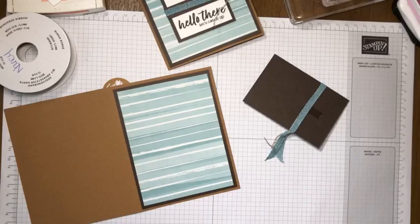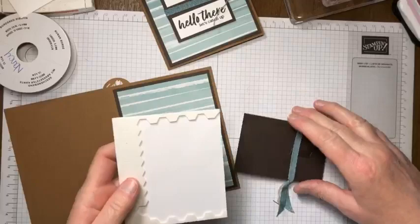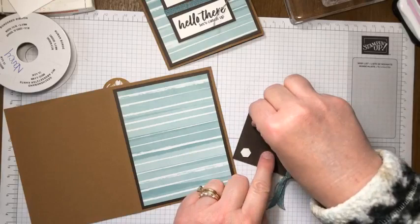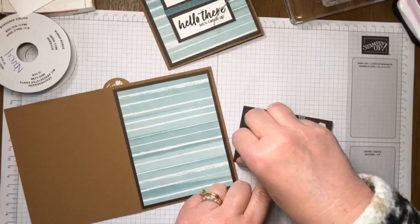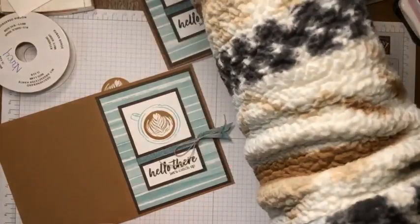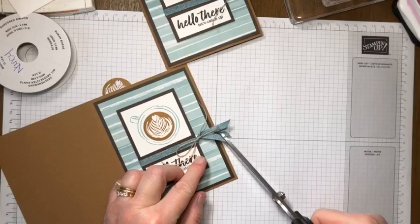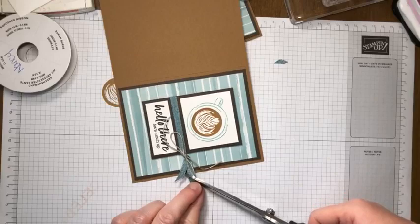I had my dimensionals out ahead of time. I'm placing one in each corner and one in the middle, then pulling off the little wax papers. Now we put this on the front of the card. You can see how long these ribbon ends are - you can keep them long since they'll fit inside the envelope, or trim them so they're more flush with the side of the card. There we go, trimming off those little ends.